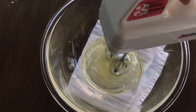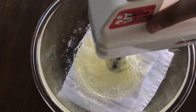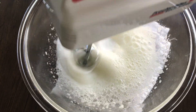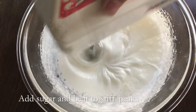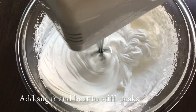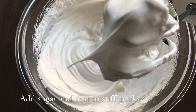Now whip the egg whites in a bowl until foamy. Then add the sugar, and continue beating until stiff peaks form. This actually takes quite a while on the mixer because you want stiff peaks and not soft peaks.